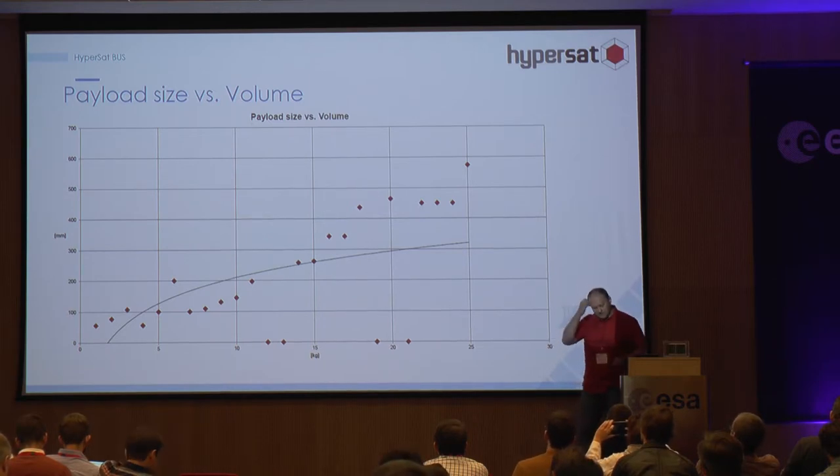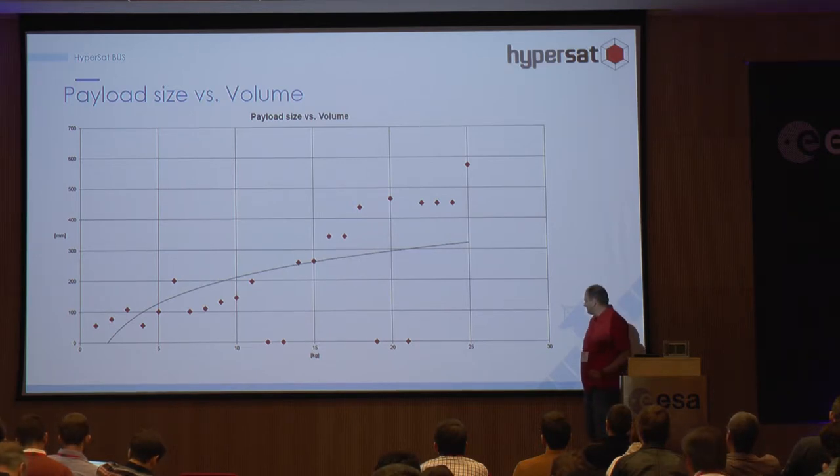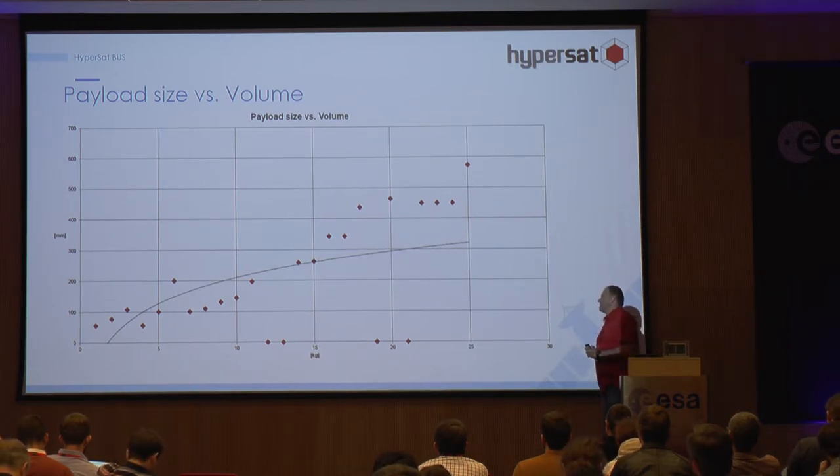I tried to think about how to measure the complexity of these instruments, or how expensive they are. For me, the best measurement is simply the mass of the instrument. So this platform is designed for instruments with a mass of up to 50 kilograms.